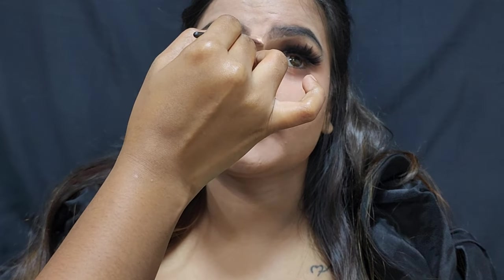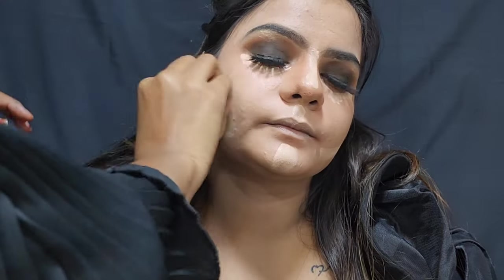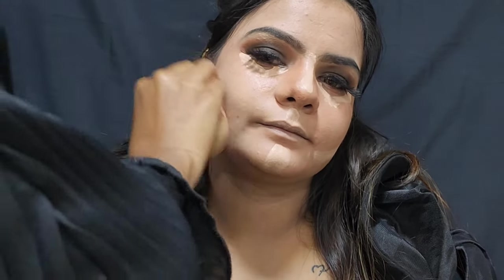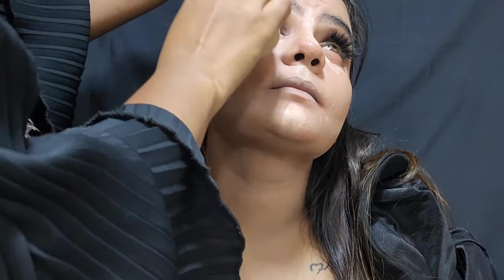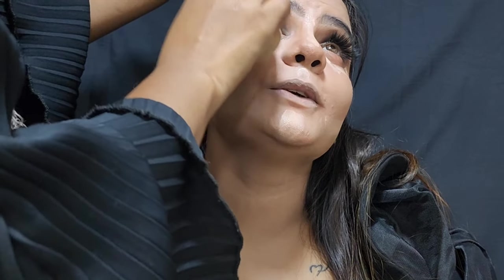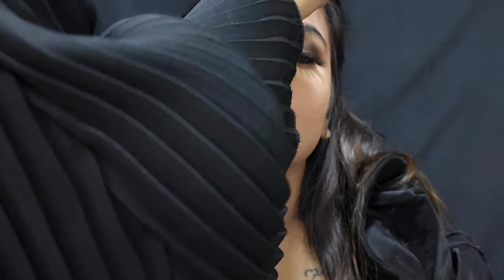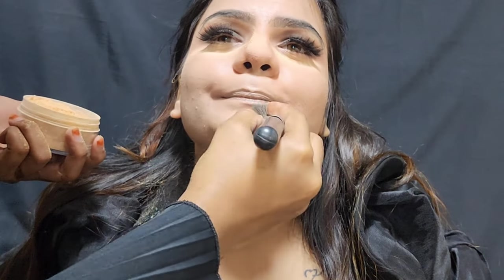Now I have a nice concealer. I also used a concealer on this area and applied it under the eyes. I was wearing EleGal loose powder, so I was wearing it under the eyes.